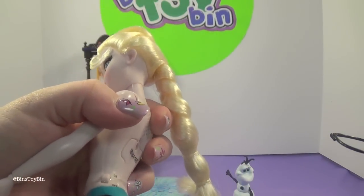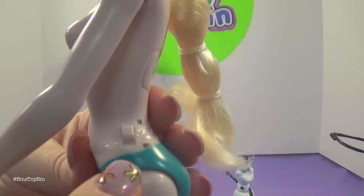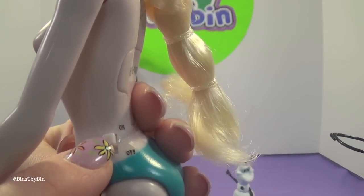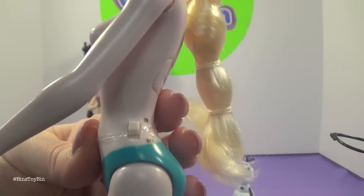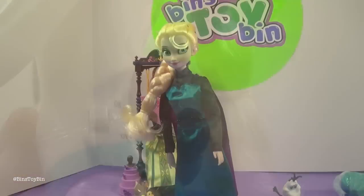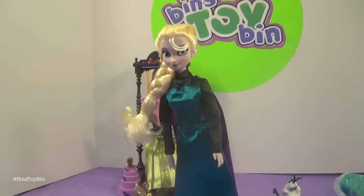We've never changed the clothes on one of these dolls, so we didn't know this existed — but right here on her hip there's an on and off switch, so you can turn the singing off if you get sick of hearing it every time you move the hand. And Elsa is now in her Queen outfit.